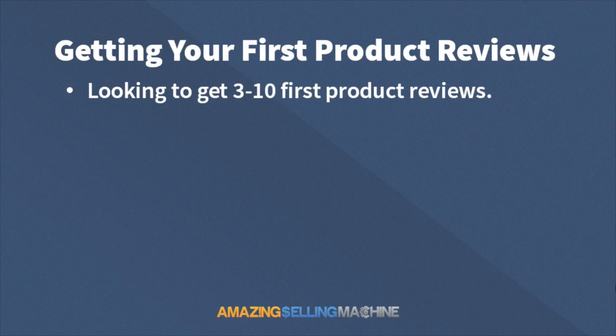When launching a new product, the very first thing you're going to want to do is get reviews for your new product listing. You're going to want to be looking to get three to ten first product reviews and to get those up as soon as possible.